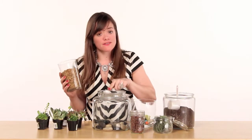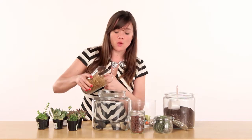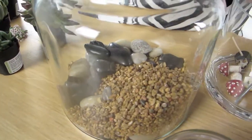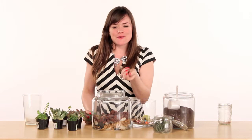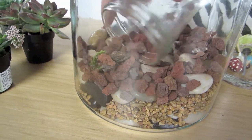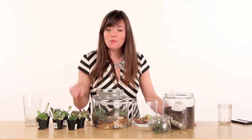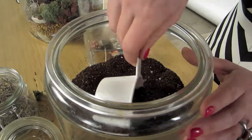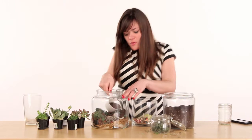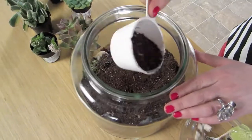Now that we have our base of larger rocks for a style element, I'm going to start adding some smaller rocks. We're also going to add some pumice stone that I picked up at the floral shop. Now that we've created these cool layers, it's time to add the soil that we'll put our succulents in. You don't need to pack this in firmly — just loosely shake the soil on top of the rocks.